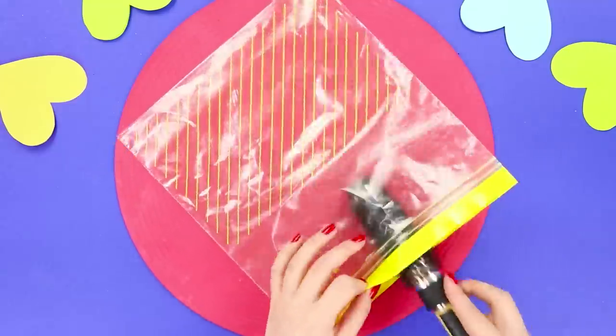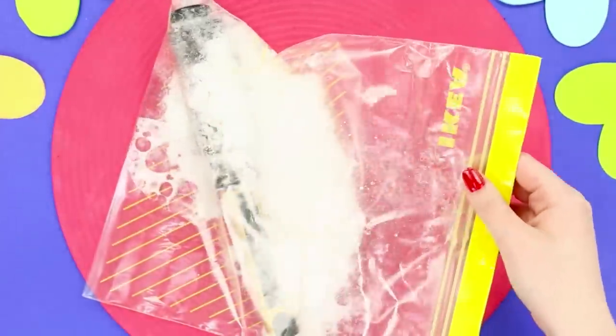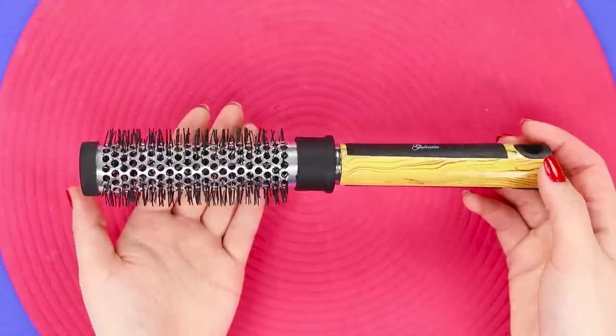Did your hairbrush get its own hairstyle? I haven't cleaned it in so long! The main thing is to clean it properly. Take a Ziploc bag and place the brush in it. Add a few tablespoons of baking soda and distribute the powder over the surface evenly. Now add some vinegar and close the bag. When the reaction is over, take out the brush and remove the hair. It looks like new — why didn't we think of this before?